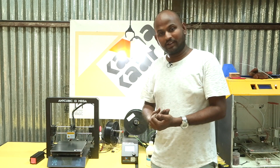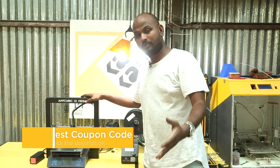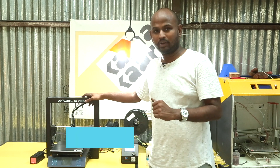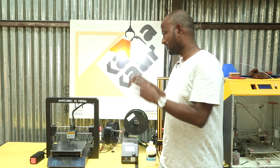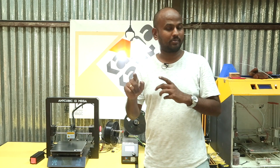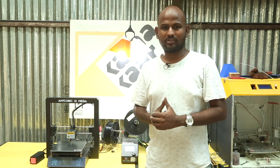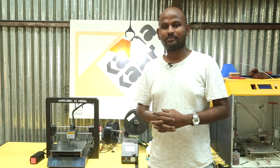Everything that you see here will be linked in the description, so please check that out. Anycubic i3 Mega gave me some coupon codes so I'll put that also in the description — please do buy that and it will help me out a lot. If you think this project was great then please let me know by clicking the like button and putting it in the comments. To see what I am working on next please follow me on Instagram — the link will be in the description. I am JCRB and you have been watching ColorCart.in. Until next time, happy learning!